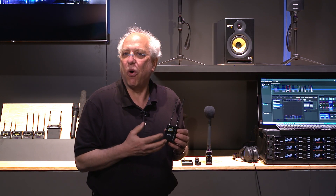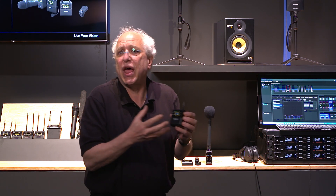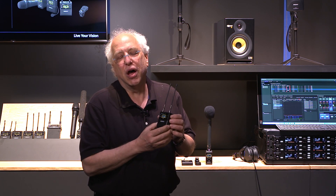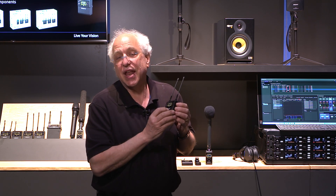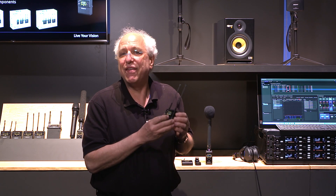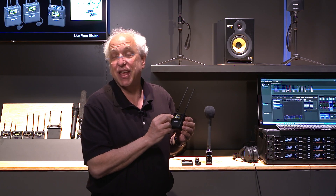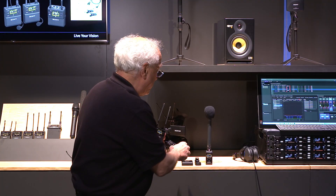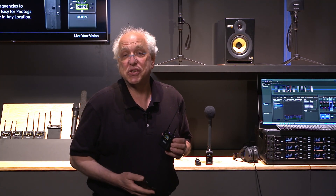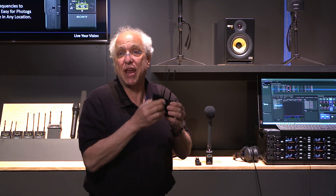One of the things I've noticed is that there are a lot of photogs that are nervous about wireless. They are always worried about scanning for available frequencies — what if I can't find a new one, what if I forget how to do it? Well, this new URX P41D receiver makes it so incredibly simple. It's got NFC pairing. You don't even have to dive into the menus in order to scan for frequencies. There is a top panel button that just says NFC sync. You hold that button down for three seconds, the unit scans, and when it finds the appropriate best frequencies, it has an NFC pairing mode where you take your transmitter, hold it right face-to-face, and it pairs.